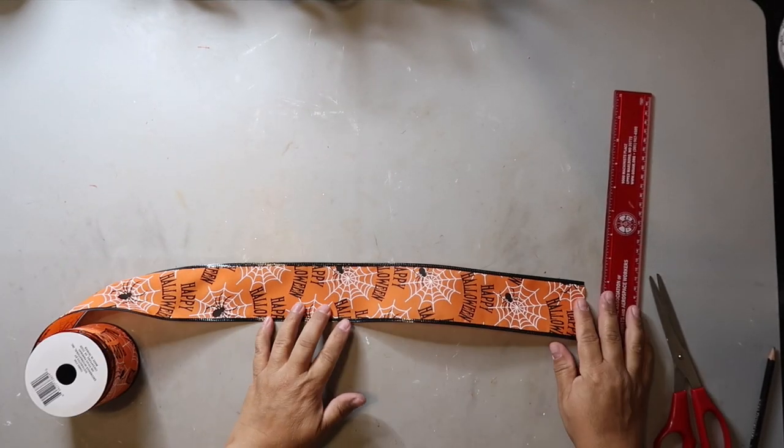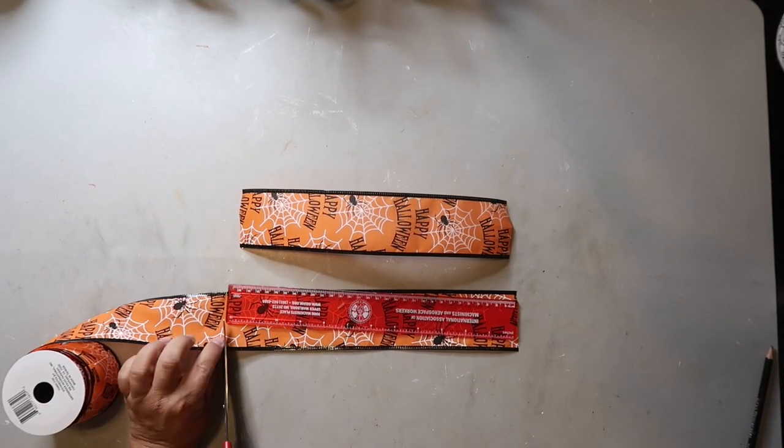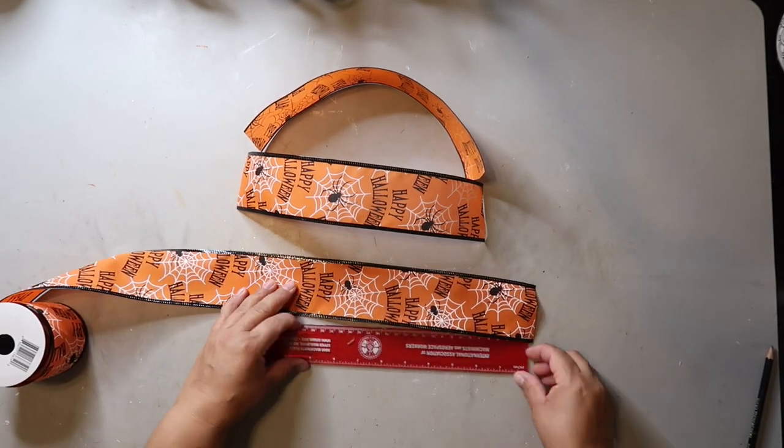For the top of the sign I needed a bow, so I found this ribbon from Dollar Tree and cut out three pieces — two 12-inch pieces and one 10-inch piece.